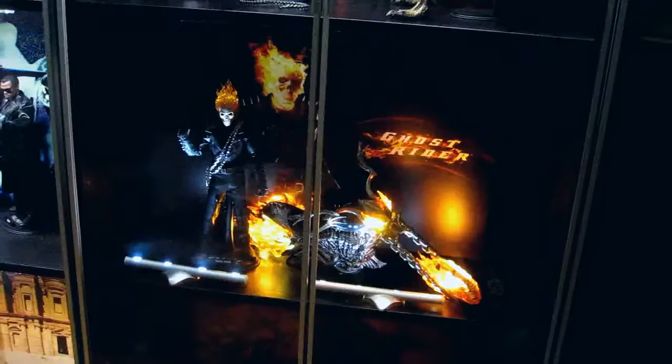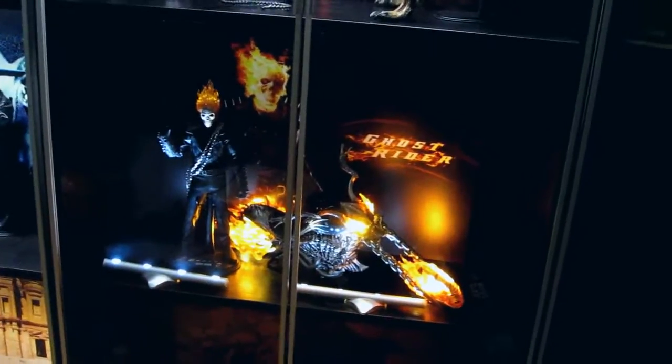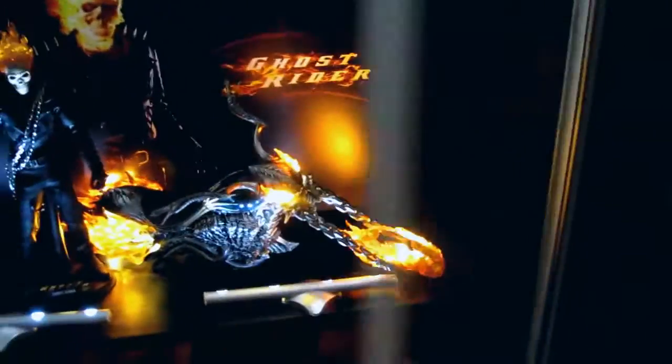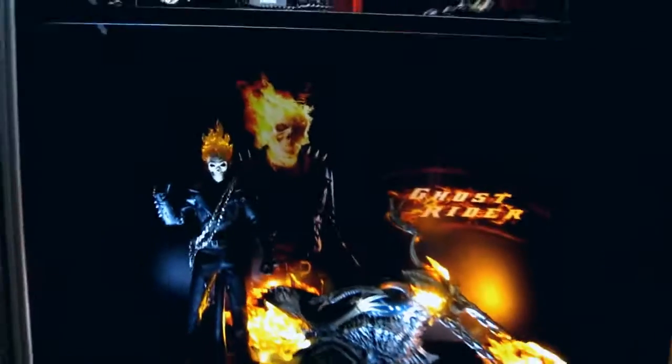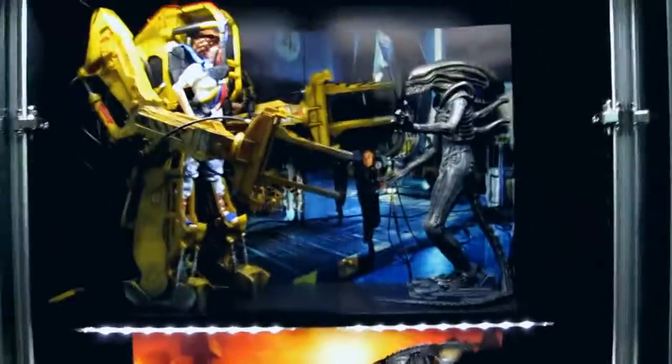Let's put him in the display case. So there he is in the display case. Let's open the doors. I haven't got the LEDs right for him just yet. They look awesome in there. And there's Batman at the bottom. In the display it looks awesome, especially with the lights on. Just need a remote control now for the lights and we're pretty much done.